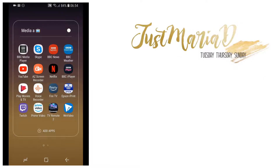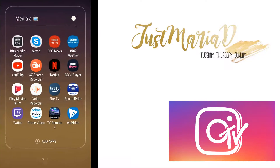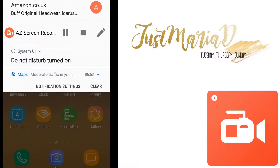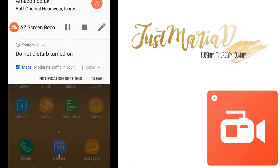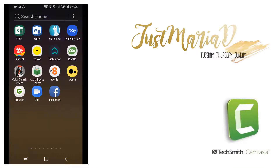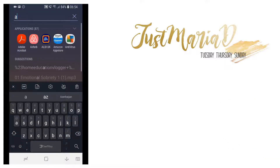Hi and welcome back to Just MariaD. It is indeed MariaD with another IGTV tutorial. What you see on my screen now is the A to Z screen recorder, which I have been using today to take a screen capture of a game on my phone that I want to turn into an Instagram TV video. As usual I am editing in Camtasia with a snoring dog under my desk.